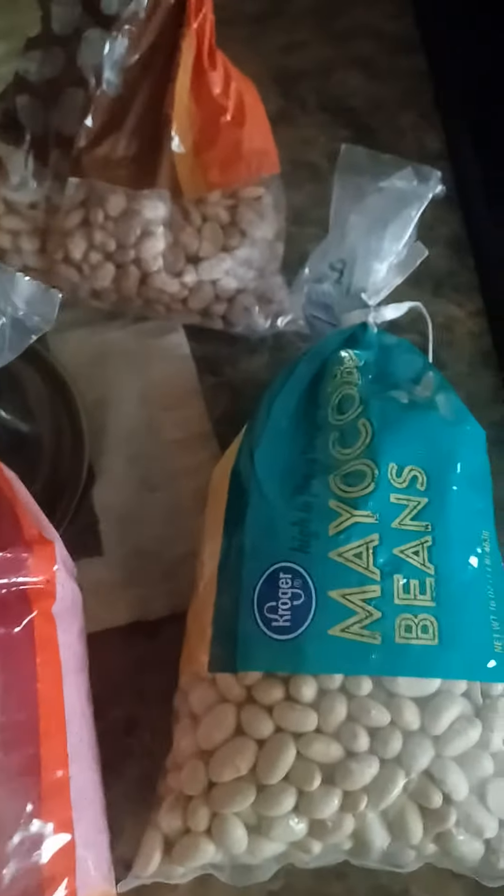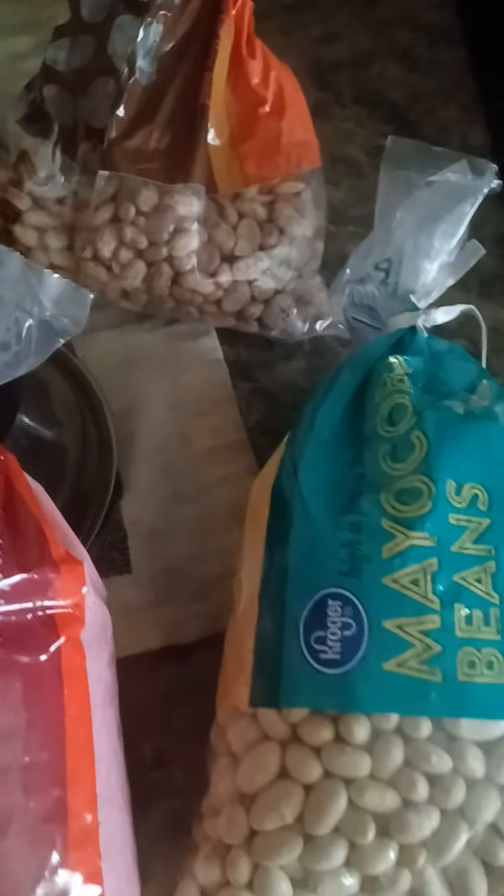Good afternoon, beautiful people. I hope that you guys are having a wonderful and amazing day. I am coming to show you guys my three bean stew I am making for me and my family.